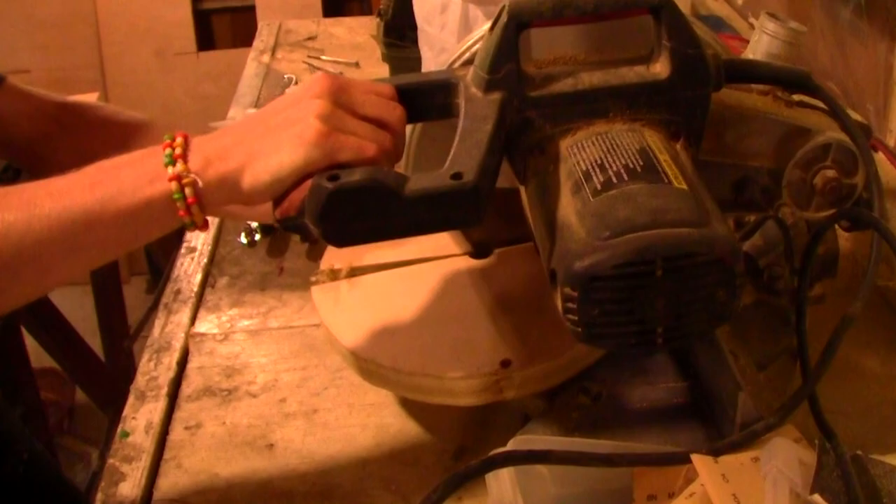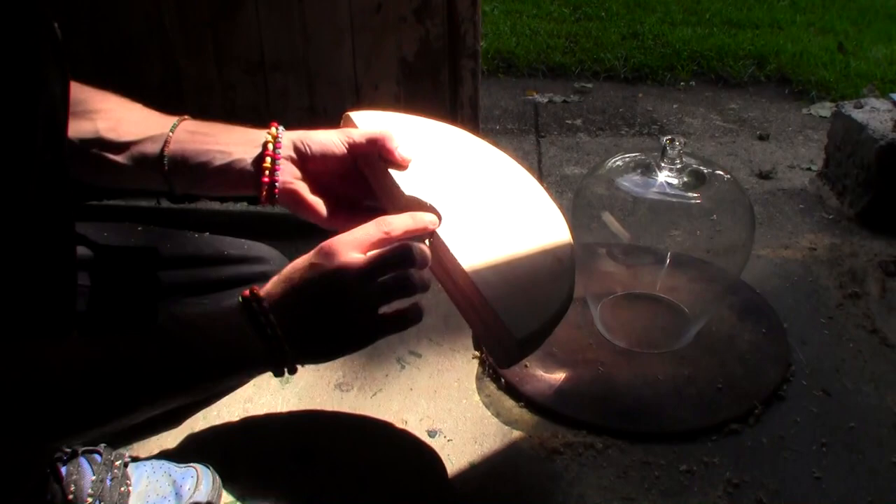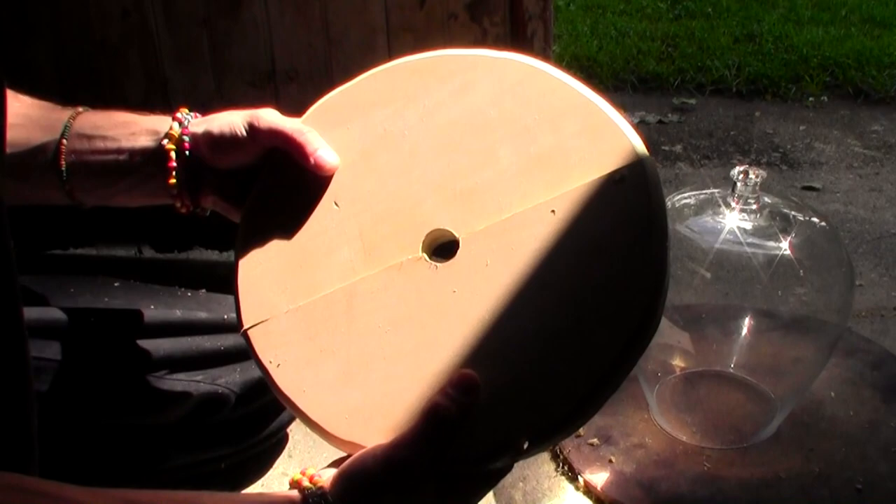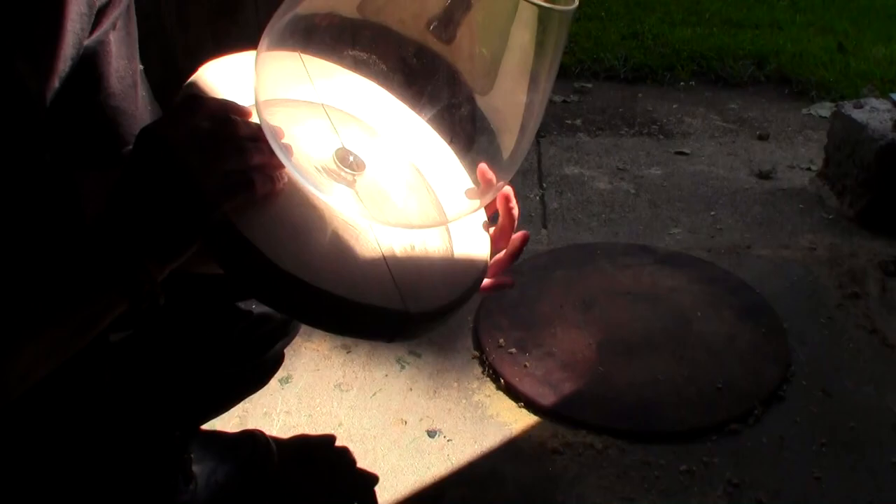Now that we got it all cut in half, I went ahead and took the liberty of going on the other side and routering out a little inlet so we can have this glass kind of almost hold itself in. I'll sandwich these two together to illustrate my point — here's this on that side and it's slightly bigger on the other side. Slap it down like that and then it holds itself in. Heck yeah, so let's get the glue going!